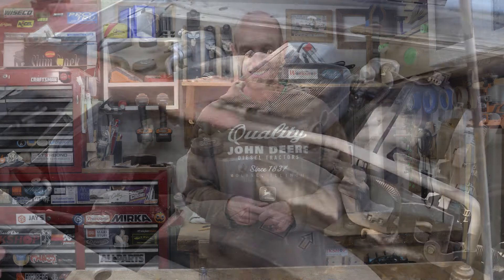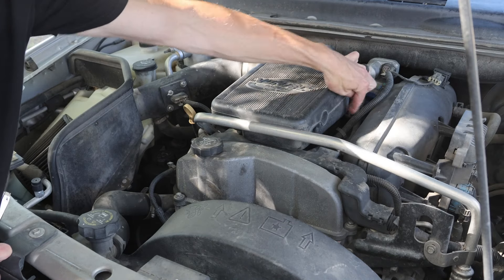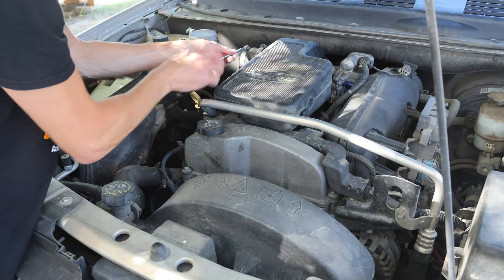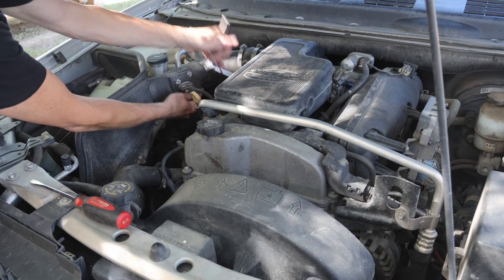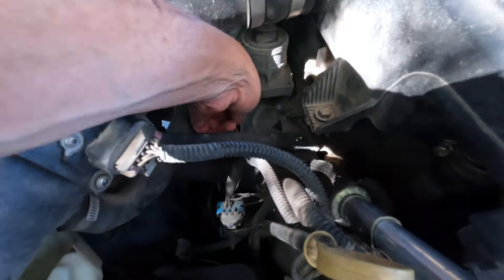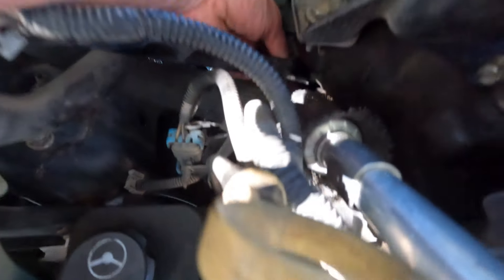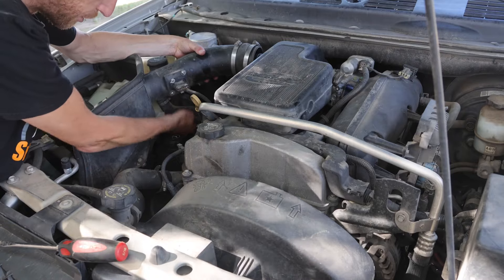Our spark plugs are located underneath this airbox, so we've got to get this stuff out of the way to access the coil packs. We need to disconnect our air intake pipe from the throttle body — that's a couple of hose clamps. This vehicle has a K&N aftermarket intake with a little bracket that bolts to the side of the motor with a 10 millimeter bolt. We need to take that loose to get enough clearance to remove the intake.